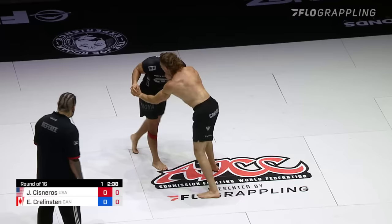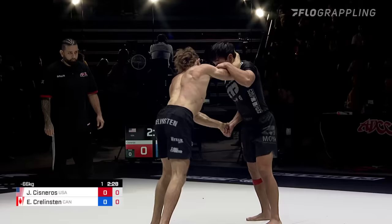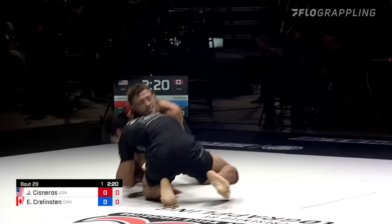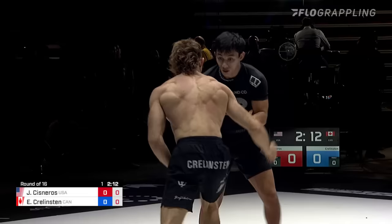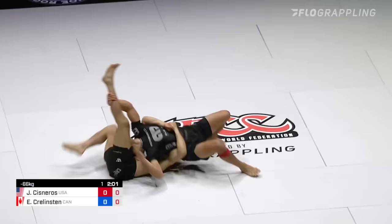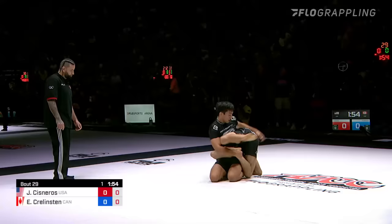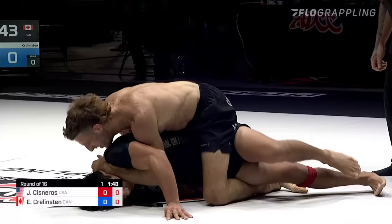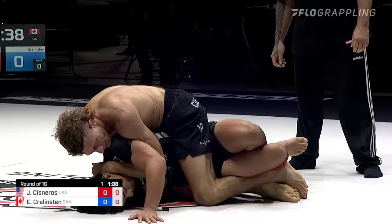Big shot attempt from Krelston, and Josh Cisneros is really fluidly defending these takedowns — not a lot of strain. It's more like he's just stepping out of the way or putting his hips back just far enough where Ethan can't get full extension. Outside single again for Josh Cisneros — and he dips underneath to potentially get on top. He does put Ethan almost on his back, but Ethan looks like he could take the back. He retains top position. Great work from Ethan to reverse the fortune of that scenario.